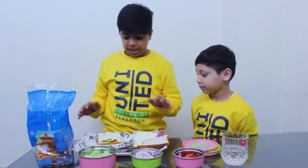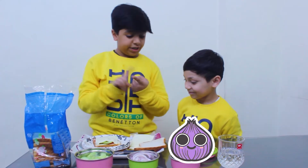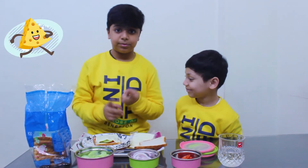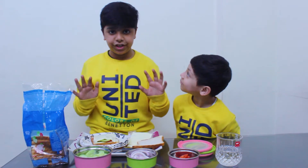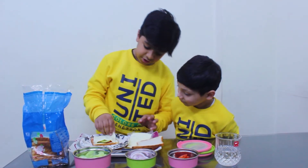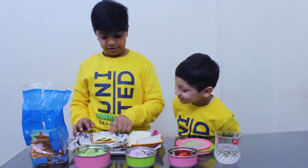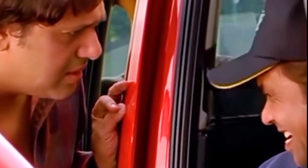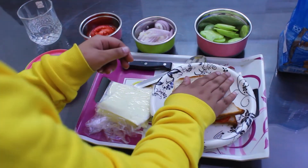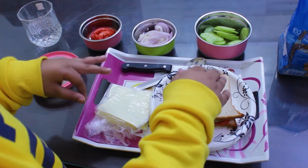One, two, three. Now I have to tell you — cheese, tomato, onion and cucumber. I will add cheese from the back because the cheese is very good. So guys, here it is. I will tell you — the cheese will be bad. And now I have made a sandwich which is good today.